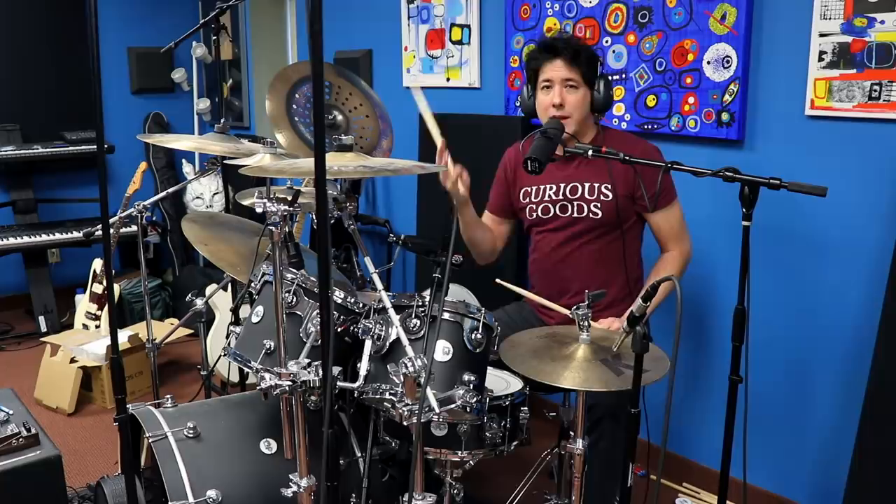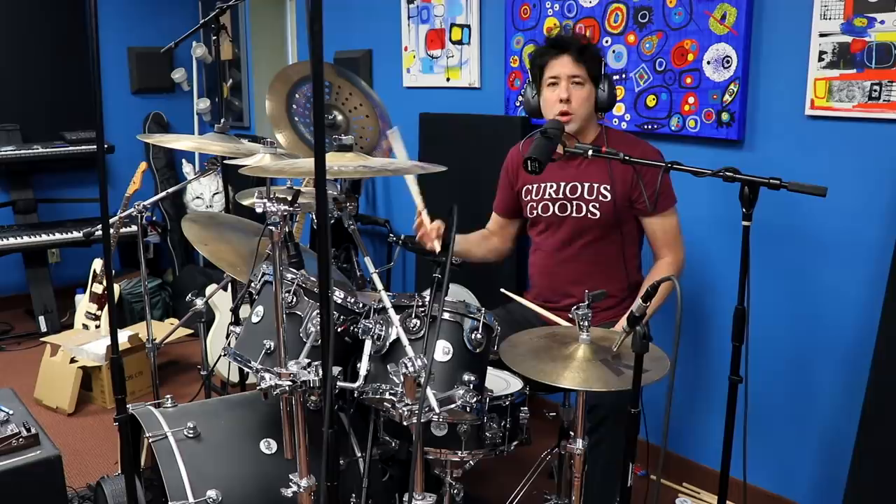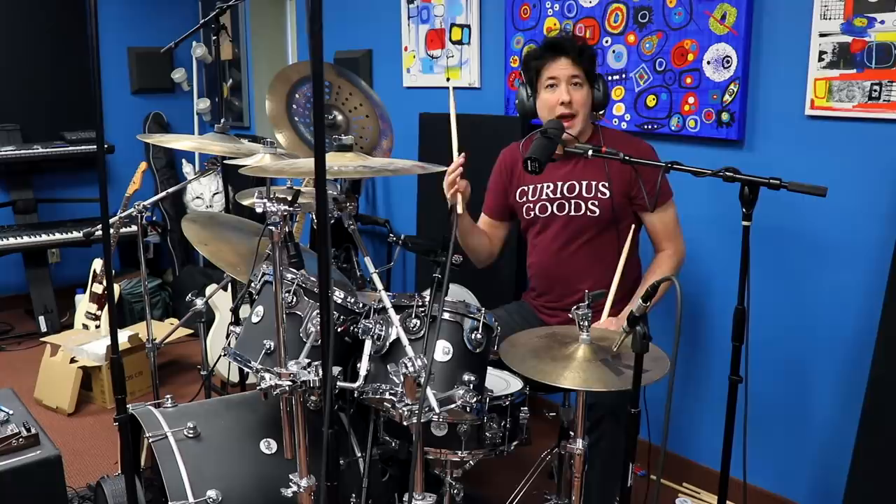But the weird things that he does that trips up most normal drummers, they just seem to work live. I think that's because the rest of the band has learned how to gel around whatever Lars is doing, and it just makes it work.